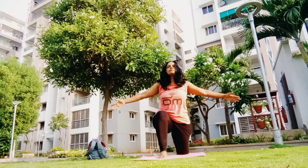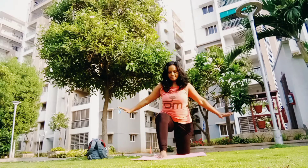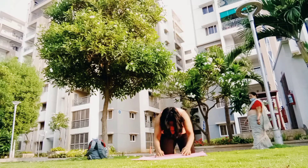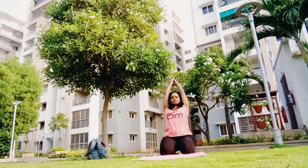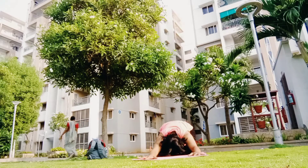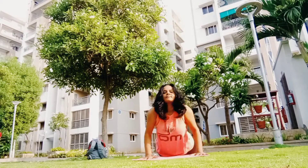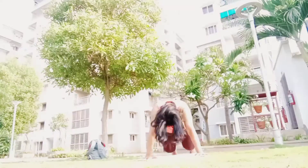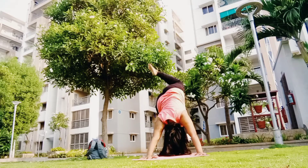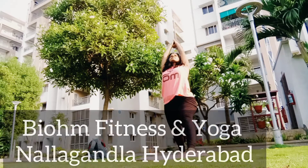Inhale, exhale, inhale to half lunge or Ardha Anjaneyasana, exhale your palms down, shift your leg back to plank, knees down. Get into Vajrasana, inhale and exhale to your child's pose, Balasana, inhale and exhale to Ashtanga Namaskar. Inhale to Urdhva Mukha, exhale to Adho Mukha downward facing, inhale your left leg up, exhale your left leg forward, inhale to your high Warrior One.